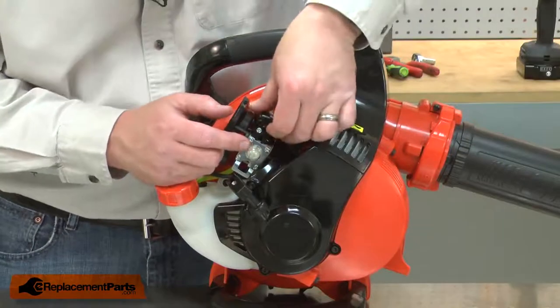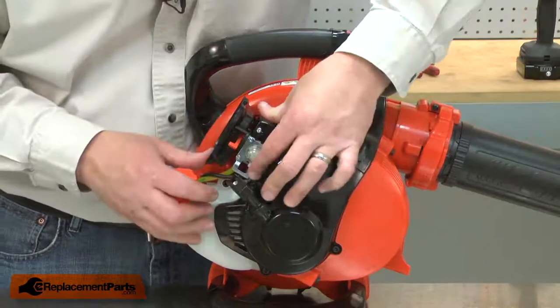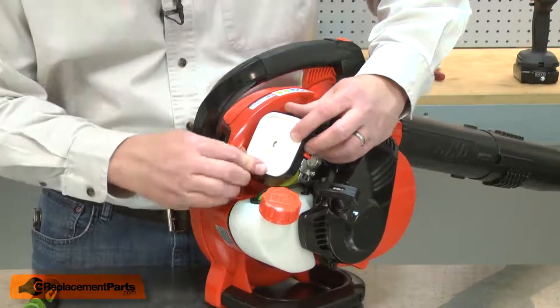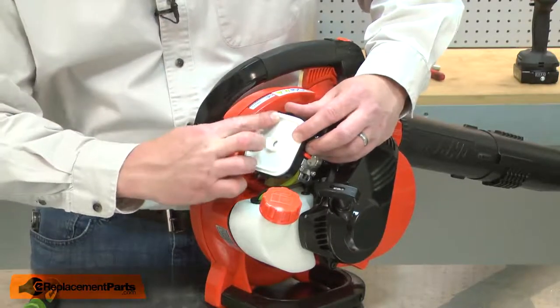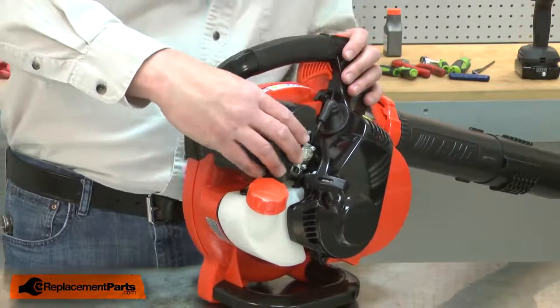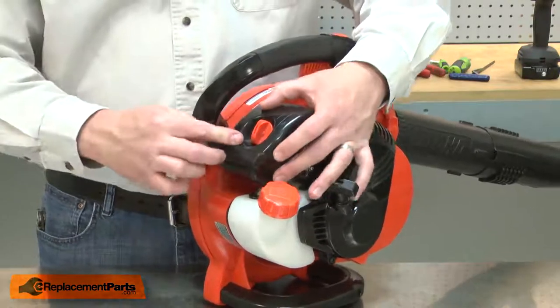I'll reinstall the carburetor cap. Now I'll reinstall the air filter, placing it on the base with the flange pointing out and making sure it makes a good seal around the base. I'll align the air cleaner lid with the air filter and secure it in place with the knob.